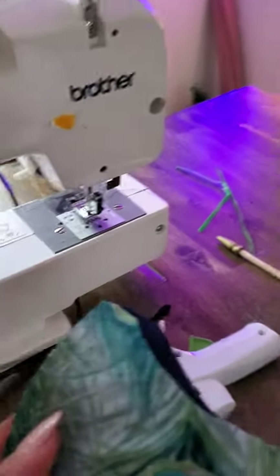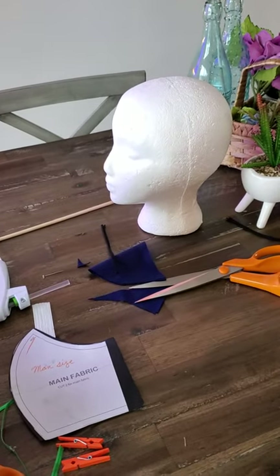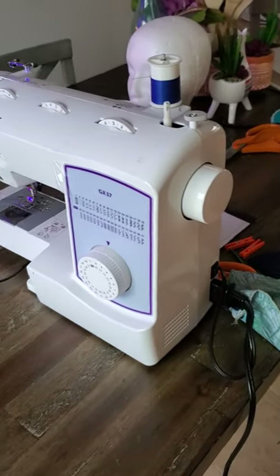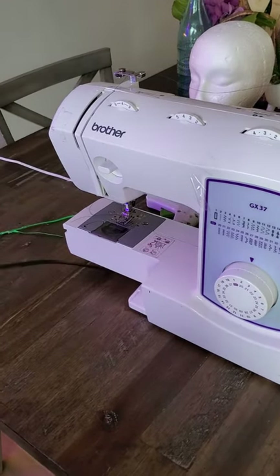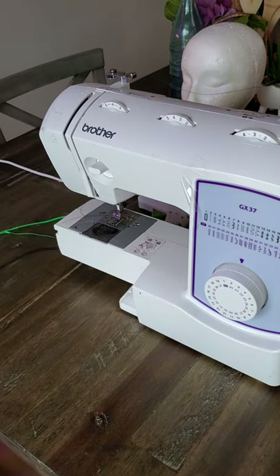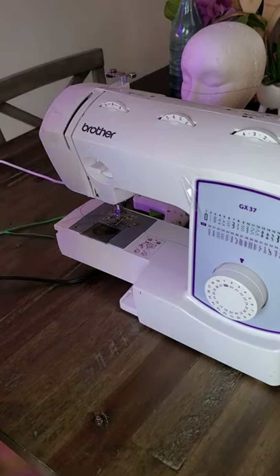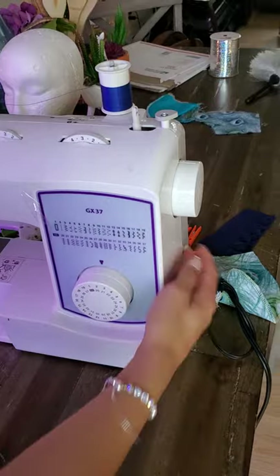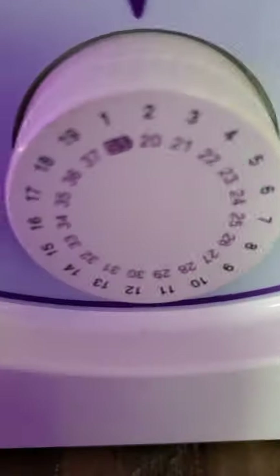I'm going to get our pieces and then we will move over to the sewing machine. I love this machine — I have many, actually. This one is probably one of my favorite machines. We are going to turn this on and get it to a zigzag stitch, which is number three.